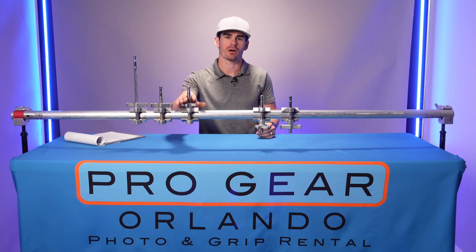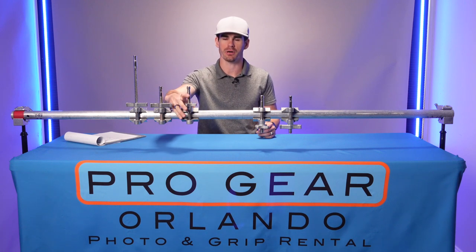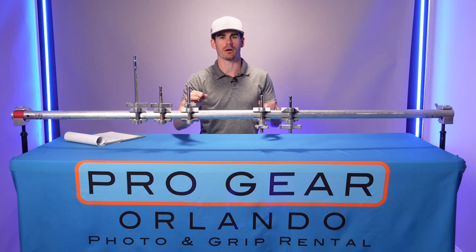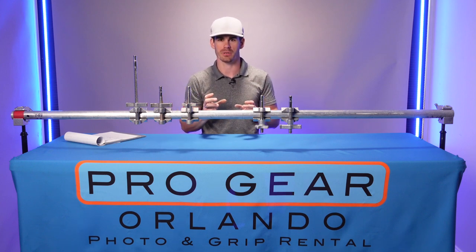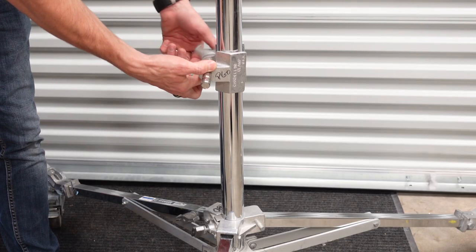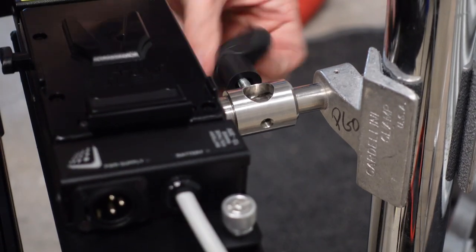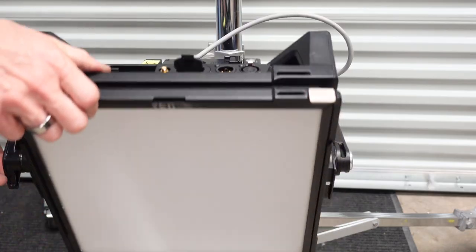Another thing that makes the Cardellini different from the rest of the grip equipment is that the pin is part of the clamp itself, whereas some of the other ones are a pin and a clamp separately that you put together. That allows the Cardellini to be a very strong and secure mounting point if you need to mount a light onto a wall or lower on a stand.